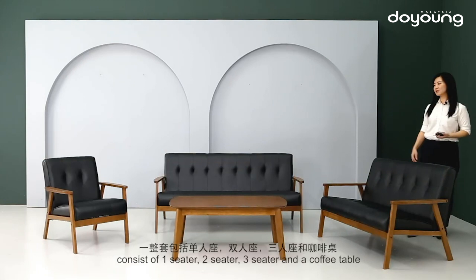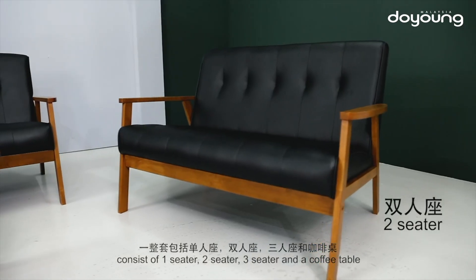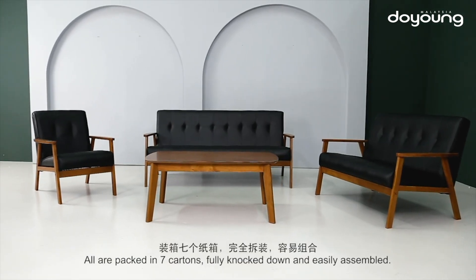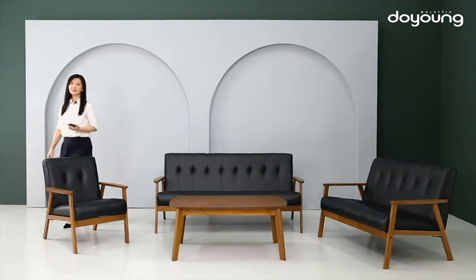This is a sofa set, consisting of a 1-seater, 2-seater, 3-seater, and a coffee table. All are packed in 7 cartons, fully knocked down and easily assembled.